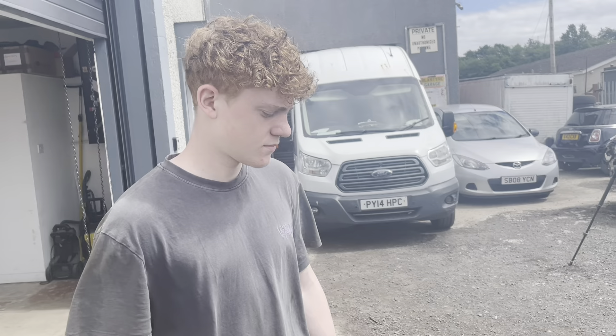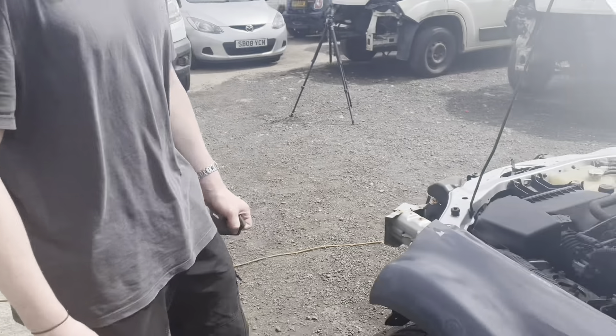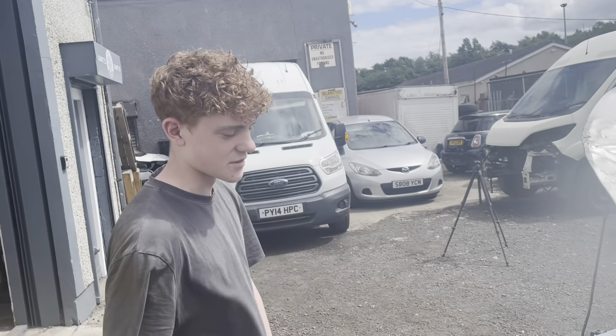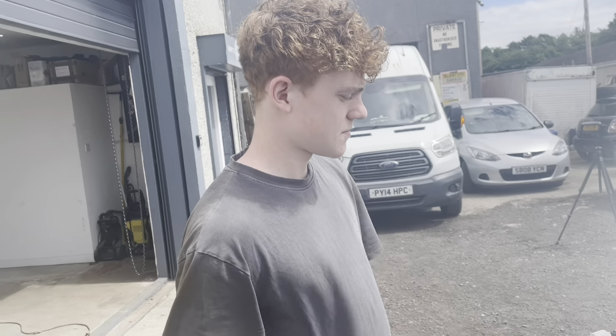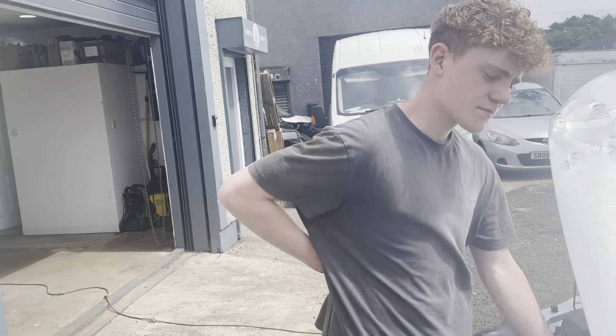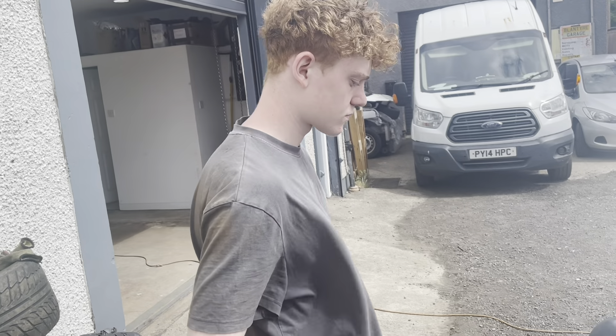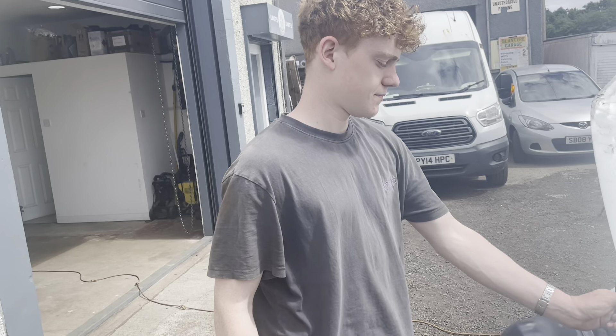We'll need to take our time with the filler because these wings have got a lot of shape to them. After the Audi TT, I'm kind of dreading wet sanding the filler primer — it has to be done. If we spend a little bit longer on the filler prep, hopefully we can lay some thinner primer and it'll be easier to sand. Let's see how it goes.